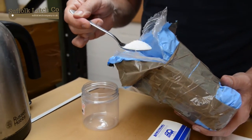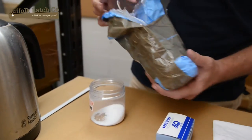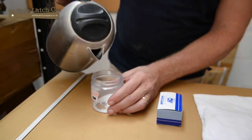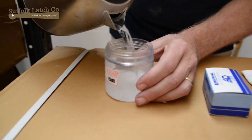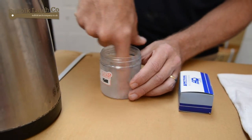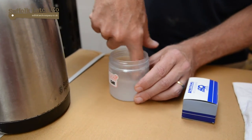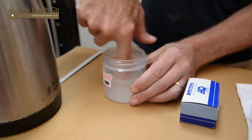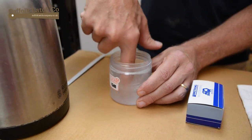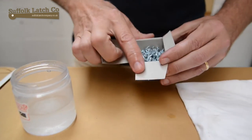First thing is, put your citric acid into the container — a couple of those — put them on the side, and add a bit of warm water. As I say, it's quite safe. You can put your fingers in it. You don't want to put it in your mouth — it's not going to taste very nice — but it is absolutely safe. Get that dissolved in there; the water's nice and warm. And here we have our bright zinc screws.